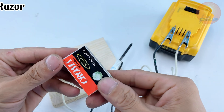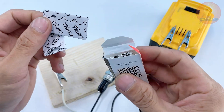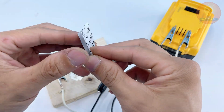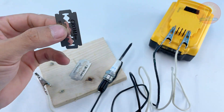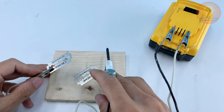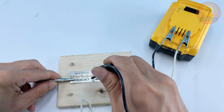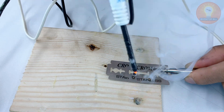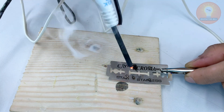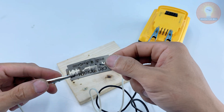Alright, now for the moment of truth — let's see how well this homemade soldering setup performs. I'll start with something simple: two razor blades. Touch the graphite tip right where the edges meet. You'll see a small spark — that's the current heating the metal instantly. Hold it steady for a few seconds, and when you pull away, look at that. The blades are fused together tight.